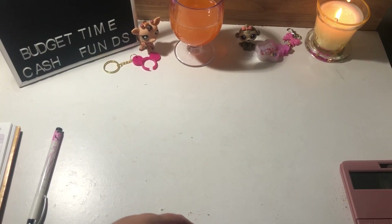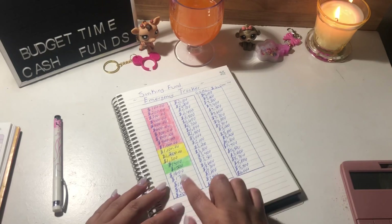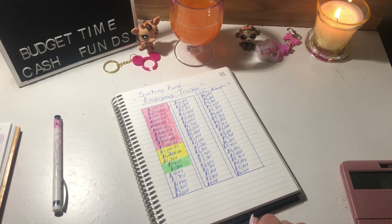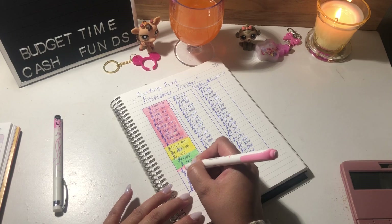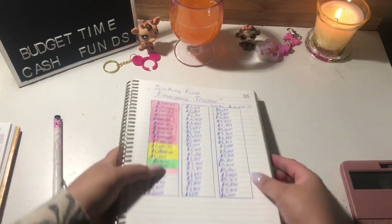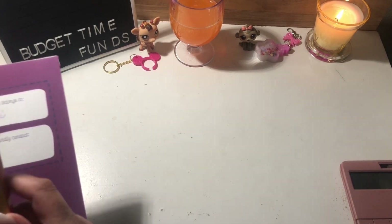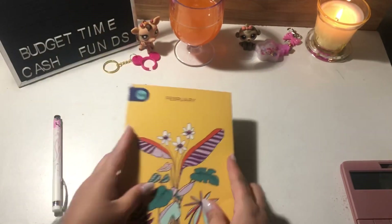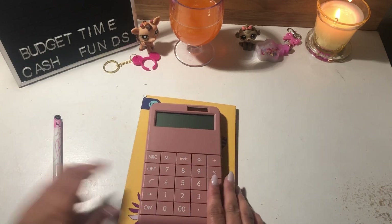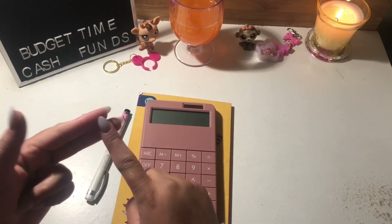I also have my notebook here with my emergency fund tracker, and I can color in up to $1,600 — one hundred dollars closer to my $6,000 goal. I'll do that in pink. Alright, let's close this book back up — and that is the end of my cash stuffing video! Thank you guys for making it this far. Don't forget to like, comment, and subscribe. Have a good night, guys!